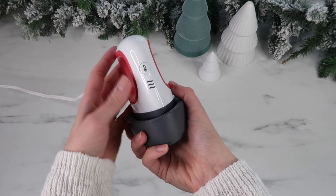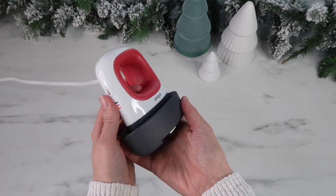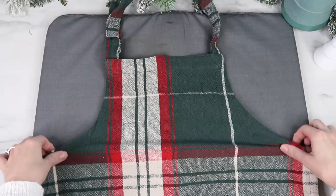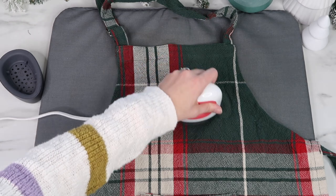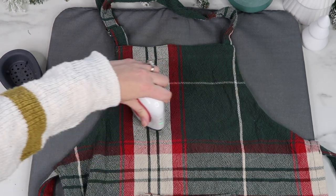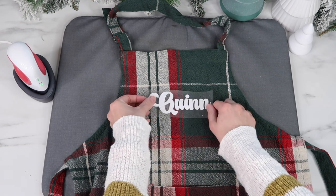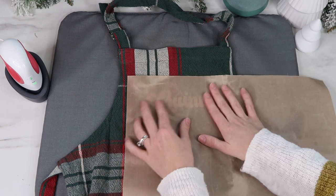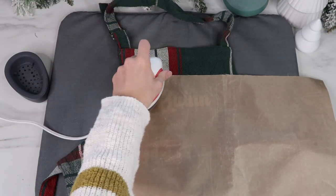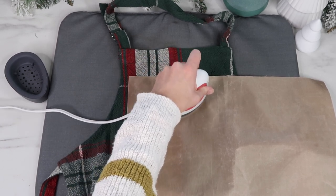I'm using my Cricut EasyPress Mini and I set it to medium. I use this any chance I get because it is just so easy and convenient. I'm preheating my apron — I realized as I was editing that I forgot to preheat the little pocket, but I think it'll be fine. Then I add my name, place a Teflon sheet on top, and run the EasyPress Mini over my vinyl for 25 seconds.